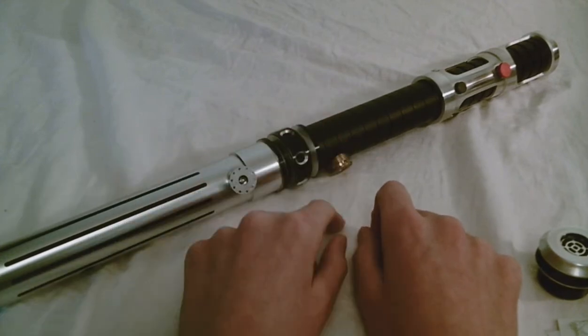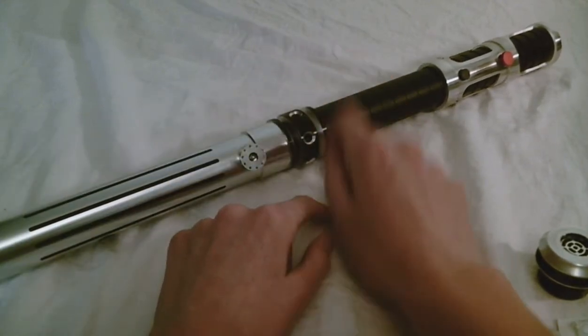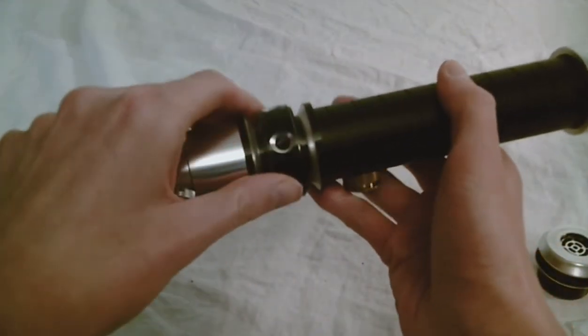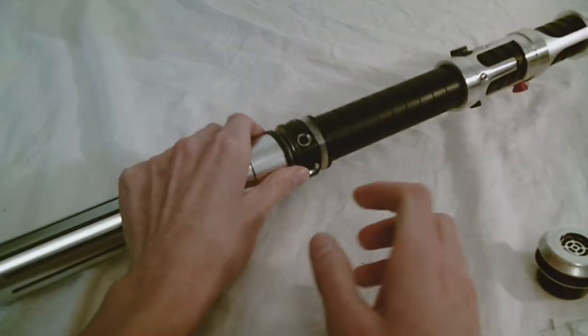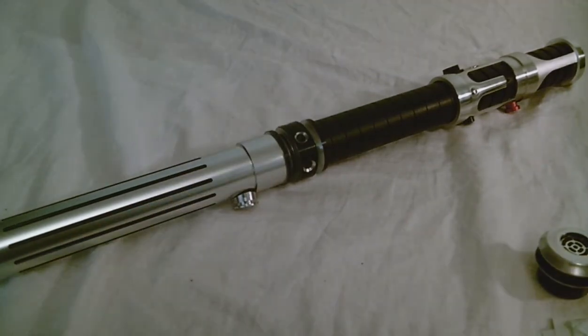Here are these two sabers connected. It's kind of a strange-looking combination, but it's a pretty handy connector piece. It does have the sound holes in here, as you can see — just a nice functional piece to join the lightsabers together. Thank you.